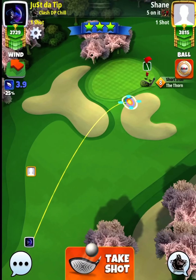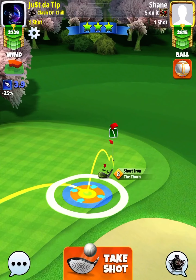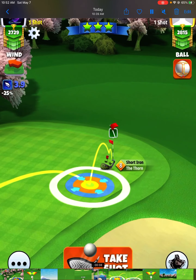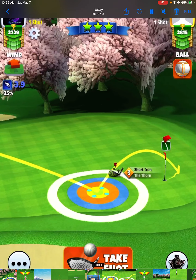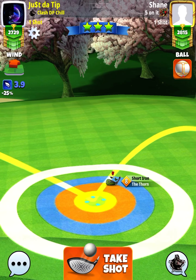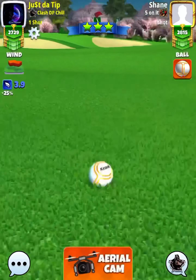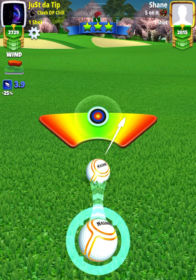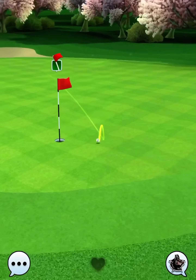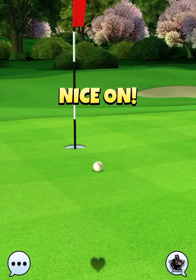We're going to play a backspin approach here: max back, 10% at mid, half a bar of side spin to the right. So max back, half right. Another offset here — 10% at mid. Notice how I've got my ball guideline aiming to the right edge of the cup. Look at this — we're going to get that close on seven and hole number eight.